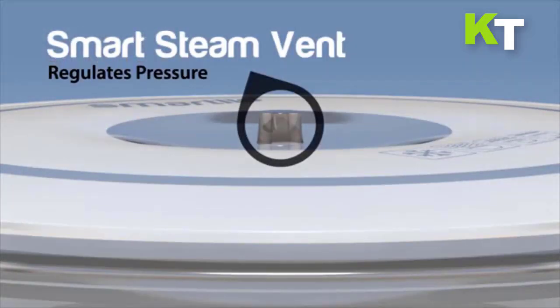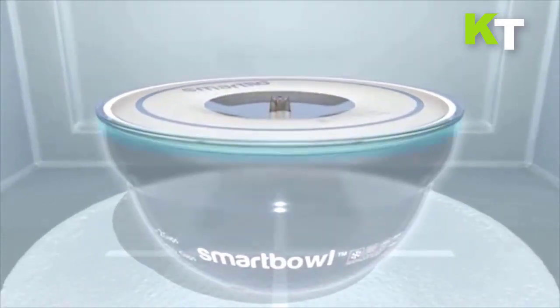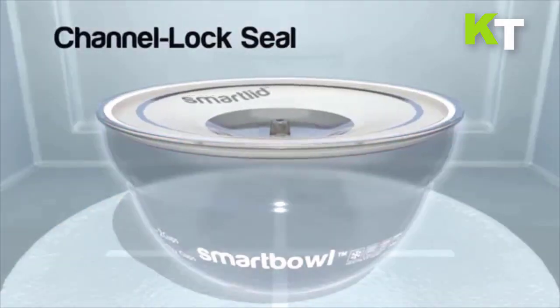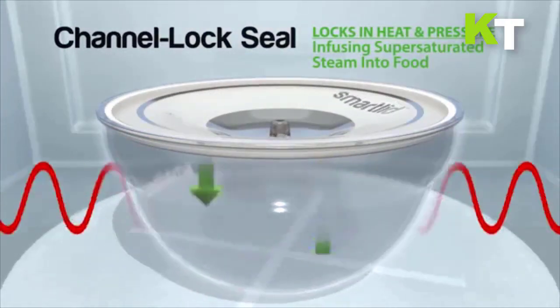This yields juicy food that is heated quickly and evenly every time, making hot spots, funny smells, and odd textures — commonly found in microwave cooking — so 20th century. Smart Bowl cooks simultaneously from the inside out via microwave and the outside in via the super saturated steam environment.